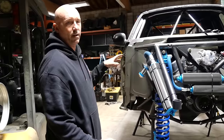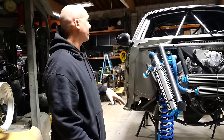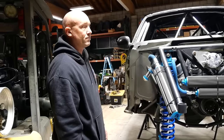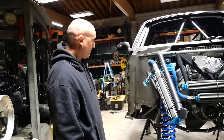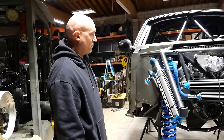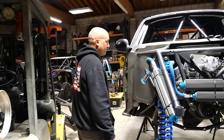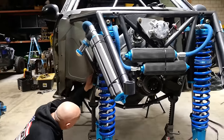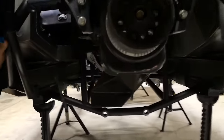The hard part was figuring out how to do it strength-wise, packaging-wise, and have it still make sense. Prepping, maintenance, everything — it just makes life so much easier. This is probably every prep guy's dream to work on something like that. You can see how much room you have to access anything you want.